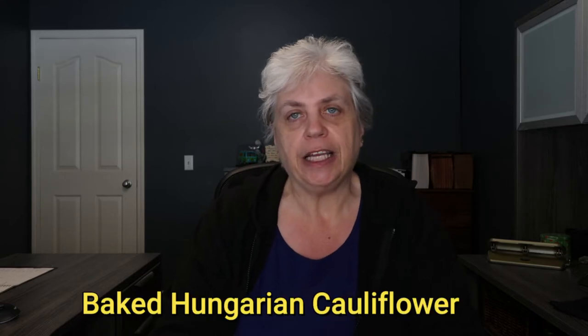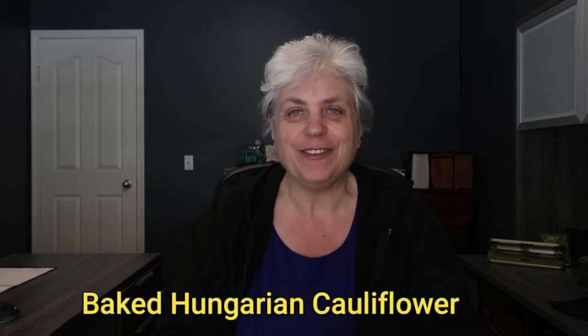My husband and I cooked this recipe up. The filming was interesting — we're trying different cameras and stuff so it's not going to be the best video. This is just raw. I've clipped it together as best I can. These videos will get better as we go along and I figure out setup, lighting, sound, and all that. But today we made baked Hungarian cauliflower and it actually was quite tasty and I enjoyed it.